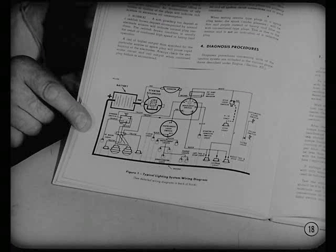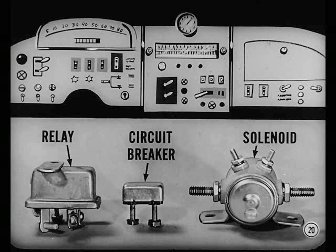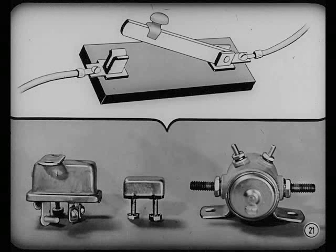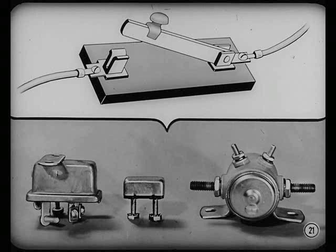Learn to use wiring diagrams — they tell what units are in the circuit and how they're hooked up. In order to check a circuit, you should know what each unit does and how it does it. A manually operated switch is the simplest way to control electrical flow — it's like using a valve to stop and start the flow of water. But you can't use manually operated switches everywhere; there'd be too many levers to flip. Instead we use relays, circuit breakers, and solenoids, which basically start and stop electrical flow.